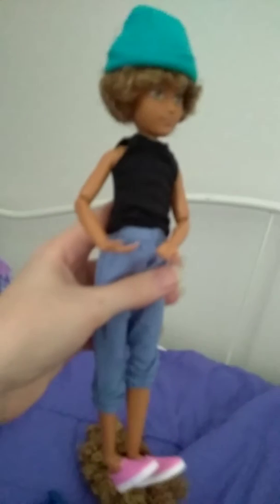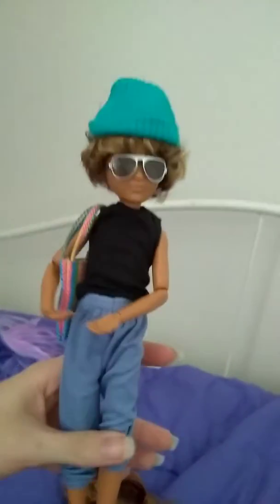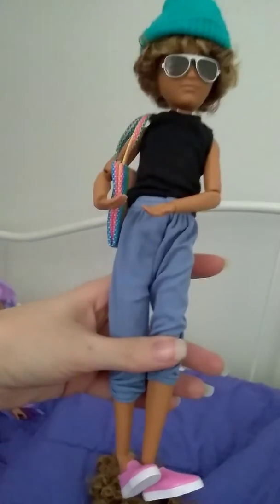Now here's a look with the pink shoes. We can do the hat — pink shoes look with the hat. You can do a look like this: pink shoes, hat, glasses, and bag. Do a look like that.